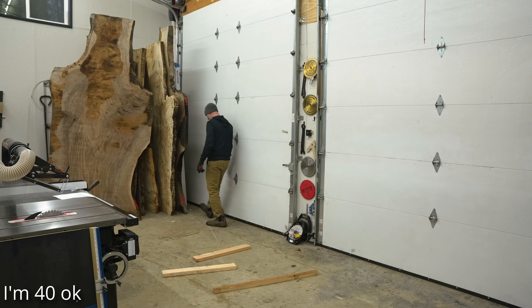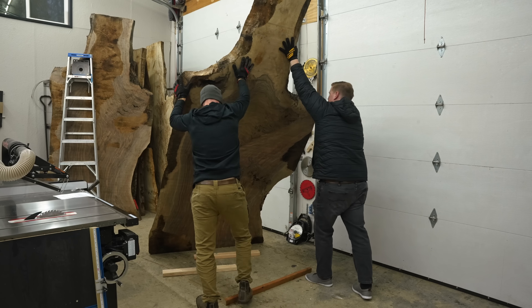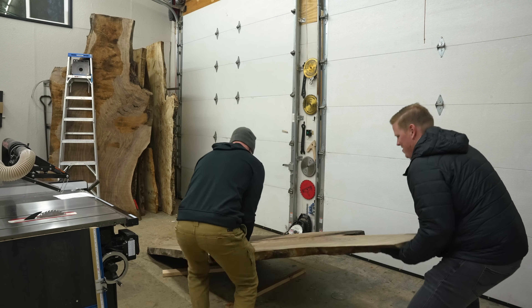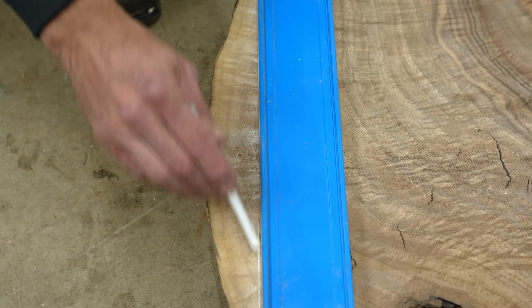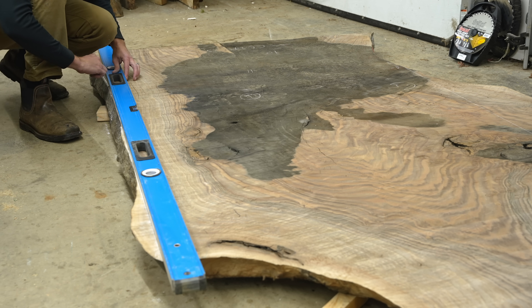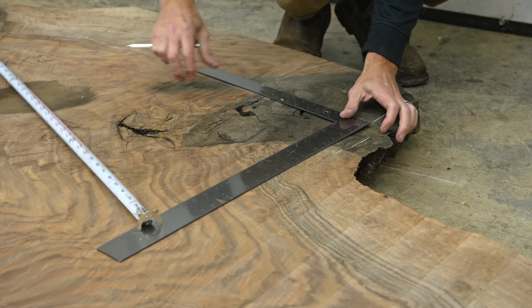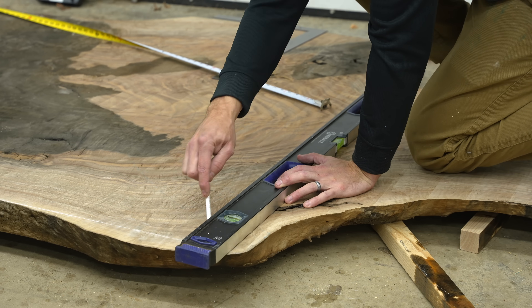My video guy Scott is super helpful — he's always offering to help me move these slabs around. But I told him part of the charm of this channel is people like to see me get crushed under slabs, so treat it like a nature documentary and only intervene if you absolutely have to. And if something horrible does happen, the first rule is: keep rolling, get the shot.